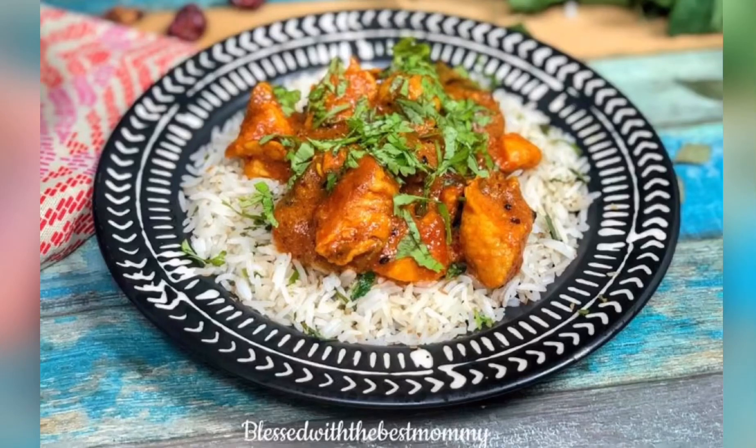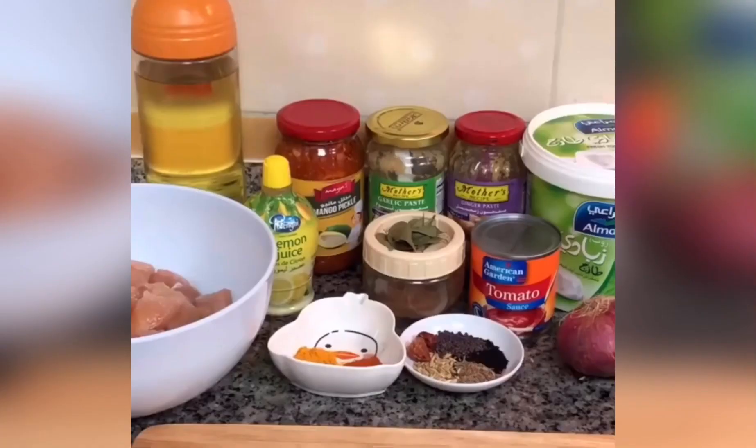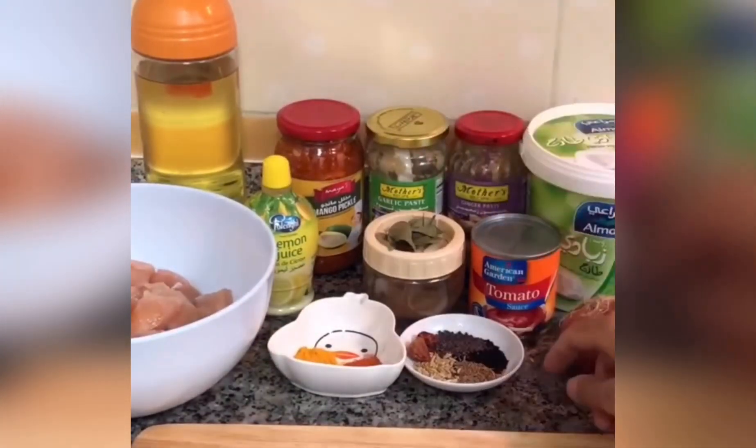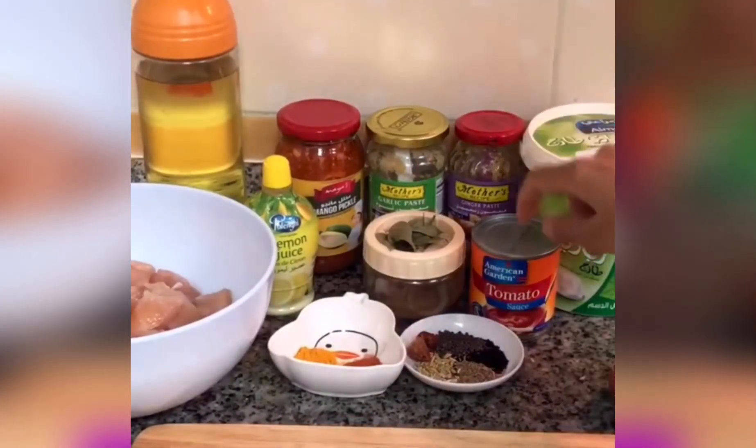Assalamu alaikum. Today I'm going to make chicken achari. I'll write the whole recipe in the description box so you can check from there. It has a very delicious taste like achar gosht — it's a game changer. It uses mango pickle along with kalonji seeds and mustard seeds, giving it a very delicious taste.